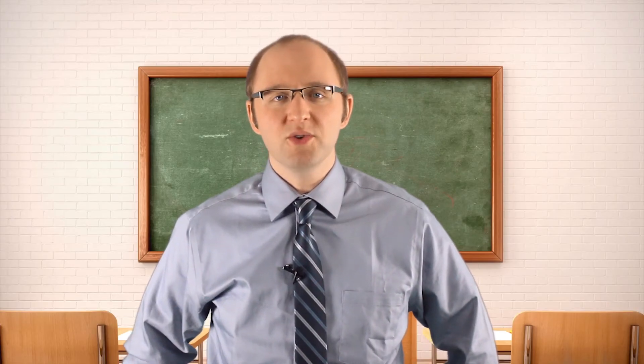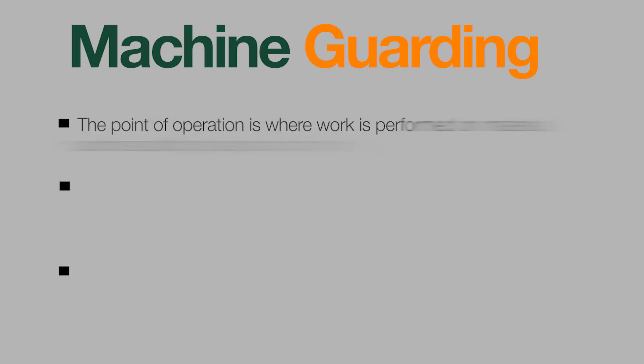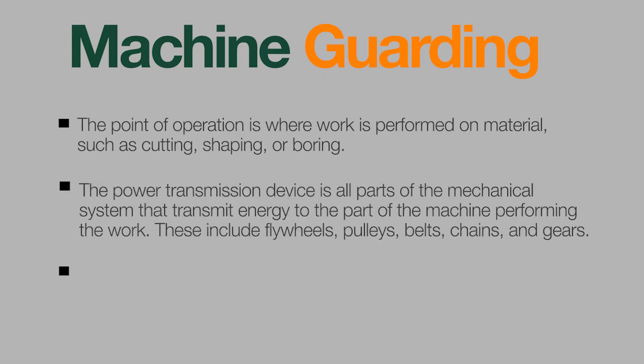All machines do consist of three fundamental parts that need to be considered when complying with the machine guarding standard. The point of operation is where work is performed on material, such as cutting, shaping, or boring. The power transmission device is all of the parts of the mechanical system that transmit energy to the part of the machine performing the work.